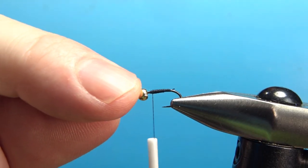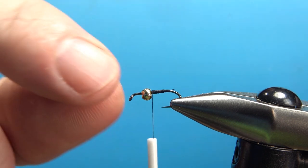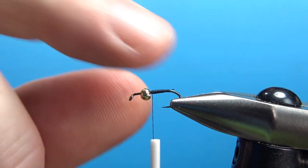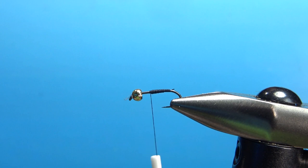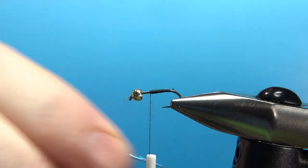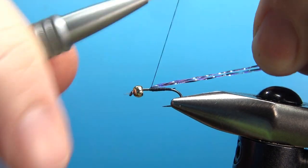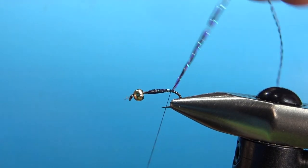Now before we tie in the Crystal Flash, take a look at the bead again — it's going to be about right there, maybe a little bit more forward than that. Because if you get it too close to the point of your hook, you're going to really minimize how many fish you'll catch because you'll close that gap too much. So we want to set it back from the eye, but not too far back. For the body material I'm using one strand each of a dark and a purple Crystal Flash, catching them in and taking them all the way back to the start of the bend.